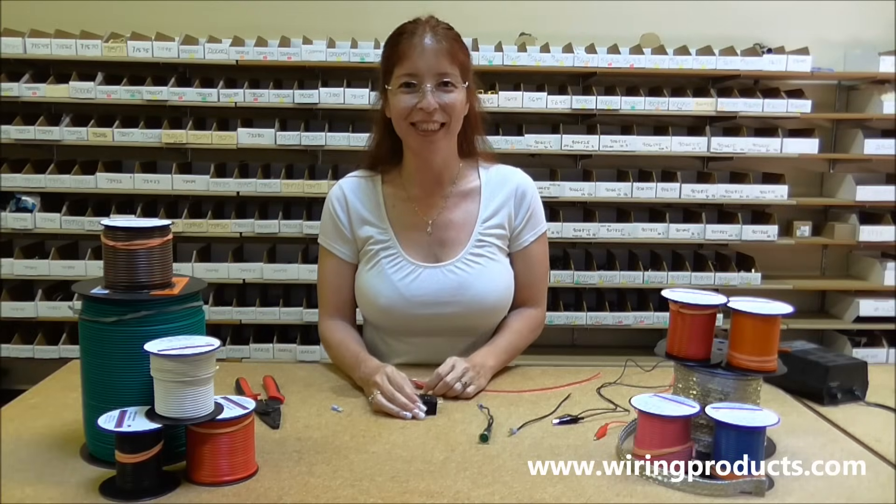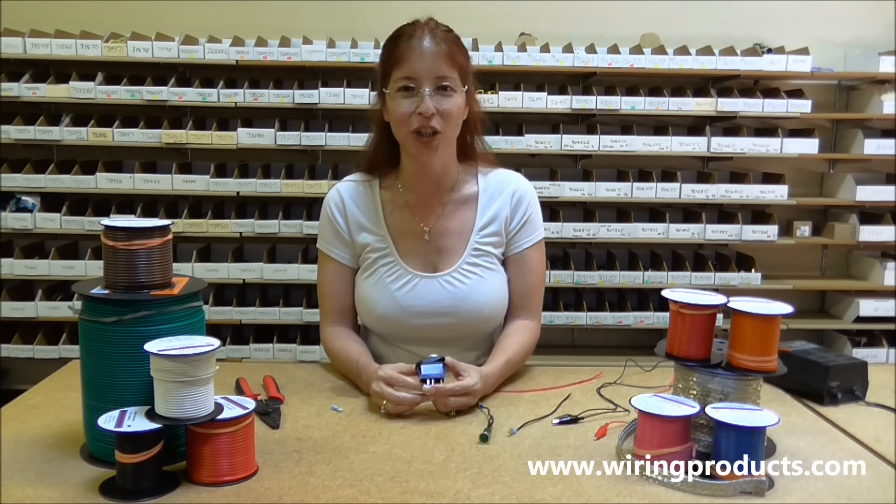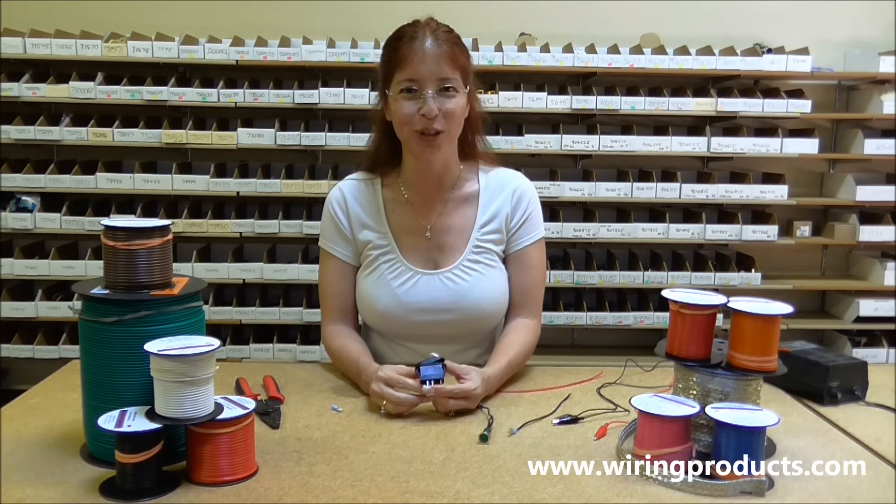Welcome to Wiring Products. Today we are going to wire up an on-off illuminated rocker switch.